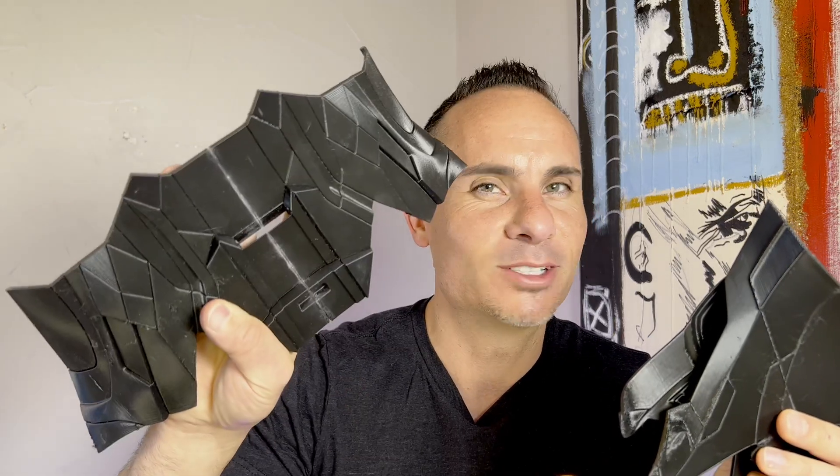Welcome back friends. Today I'm going to show you how to take a pile of 3D printed parts and get them all attached and ready for sanding and painting. Let's jump right into it.